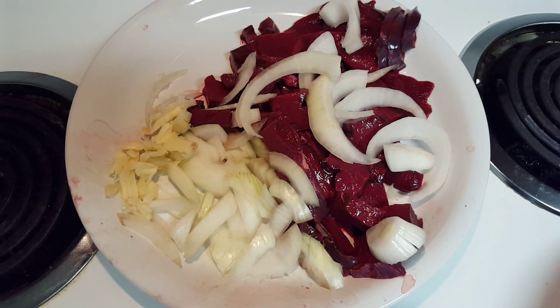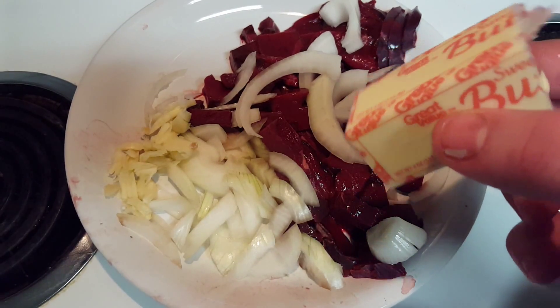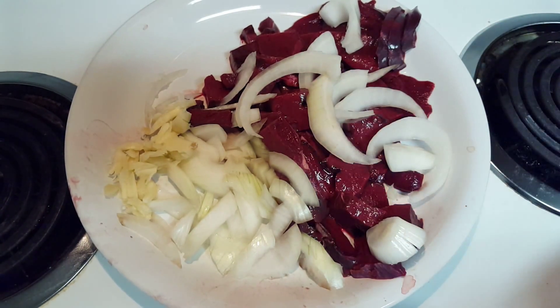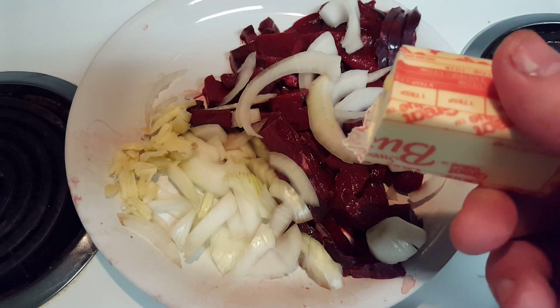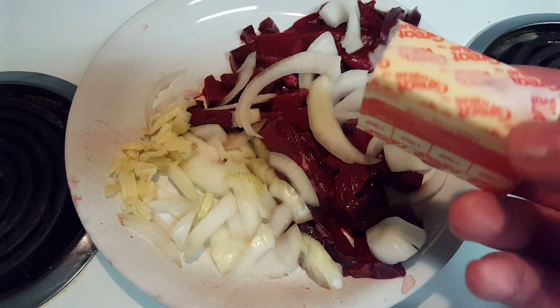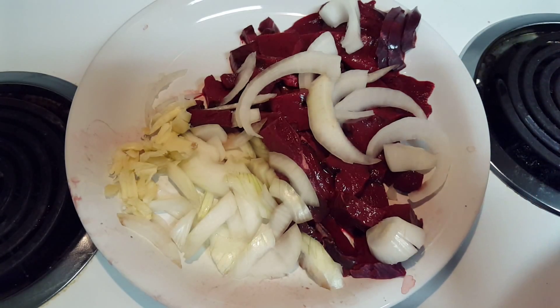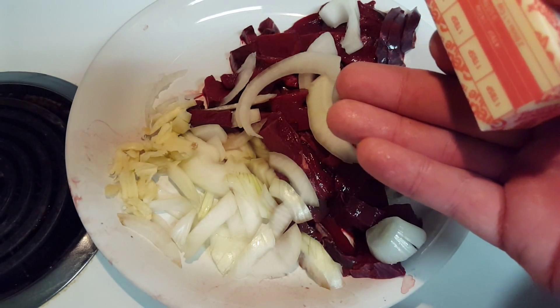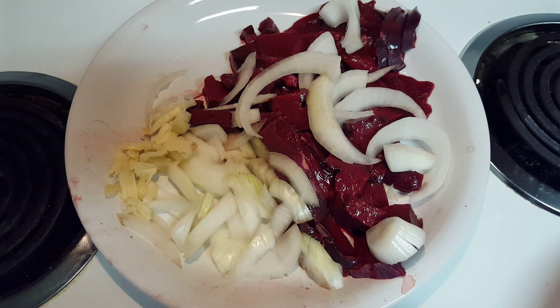I would use a full stick of butter for the full heart, but since we're cutting this recipe in half, use just half a stick. This is salted butter, by the way — that's the key. Now if you can't eat salt you could use regular butter, but the salted butter really gives the flavor on top of the onions and the garlic.